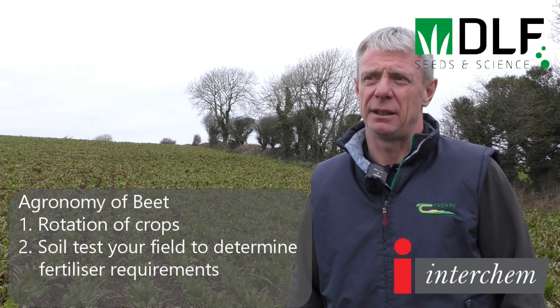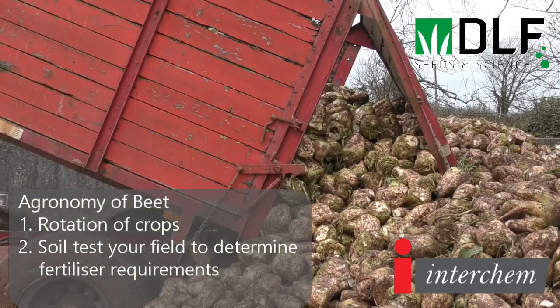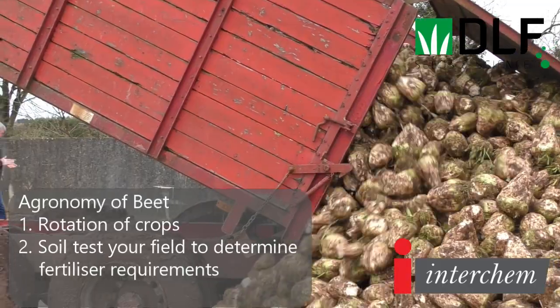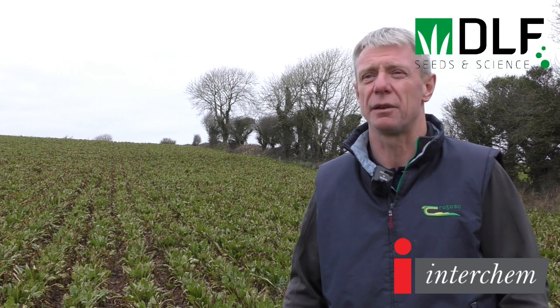In terms of fertilization, we're starting with a good soil test. Two tons per acre — five tons per hectare — of lime was applied on the ploughing here pre-cultivation. In terms of the soil test report, your P and K is governed by what you find. This field would have been index 3 for P and K, so it got 40 kilos of P and 165 kilos of K, applied in a compound normally.